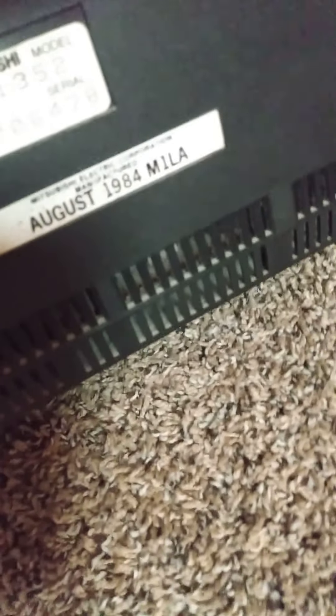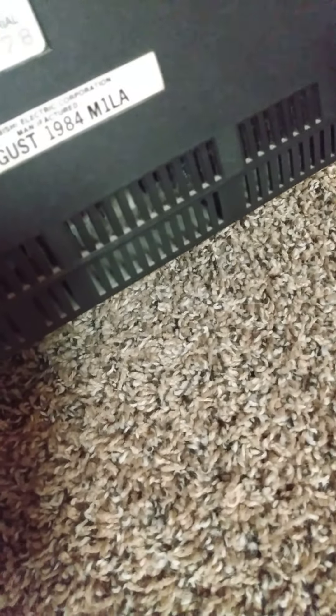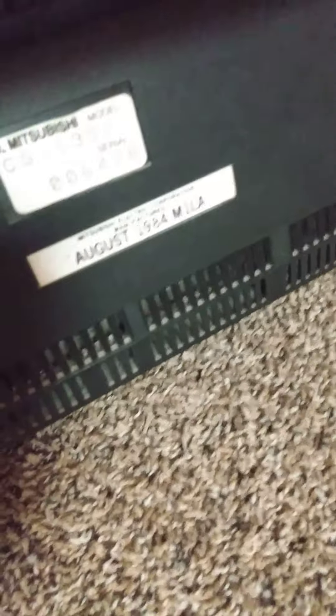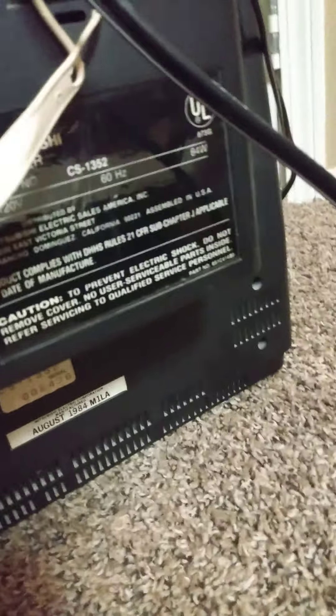Before we go any further, what this TV has — you can't quite see it right there — the manufactured date is August 1984. It is a CS-11352. Here's the rest of the info right here, that's the model number and everything. It's a very beautiful TV.